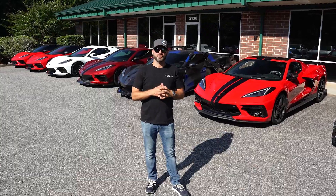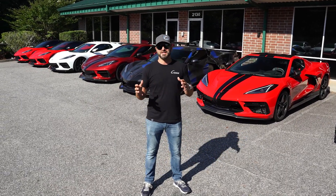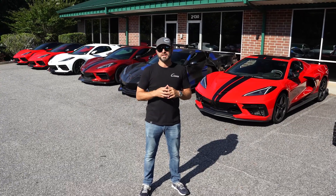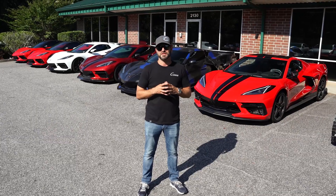Hey guys, Nathan Ciccio here, Ciccio Performance. I wanted to do a little video to give you guys a verbal rather than written update on the C8 developments that have been coming through the pipeline the last couple of weeks.